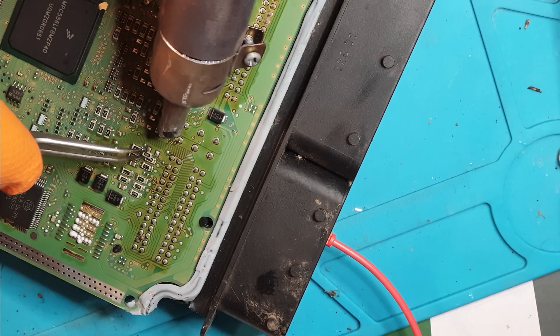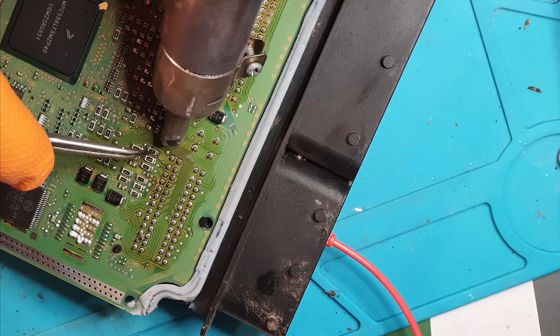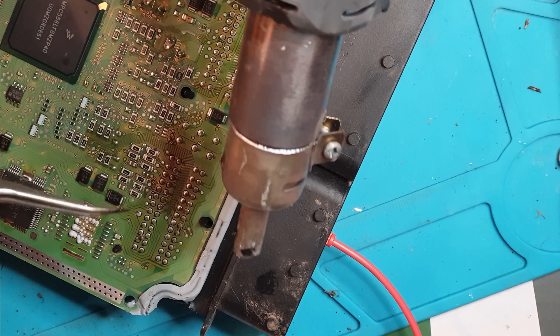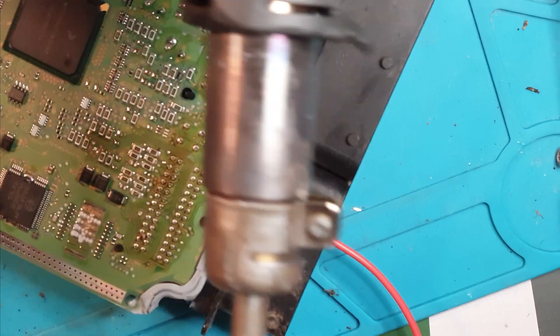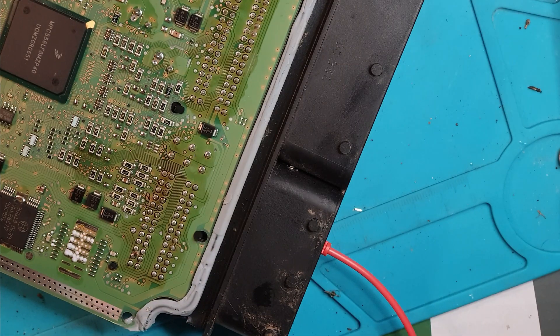So once I put the first one down I'm just taking the heat off the board so that one cools down enough so it's not going to fly off, and then I'll put the second one down. I'll turn that off, put a bit of cleaning solution on. Can you still see all that? Well, that's better.